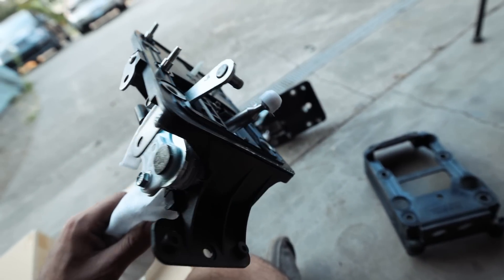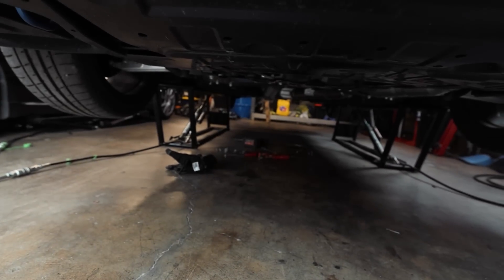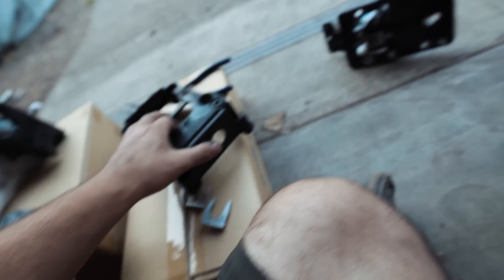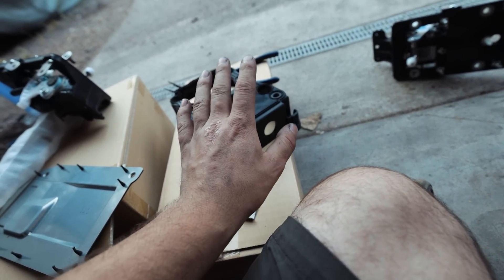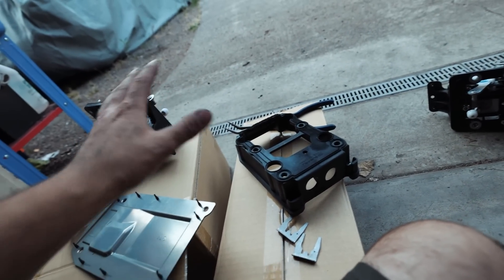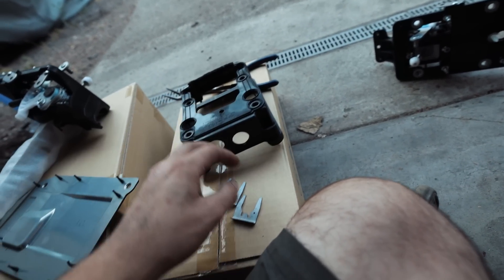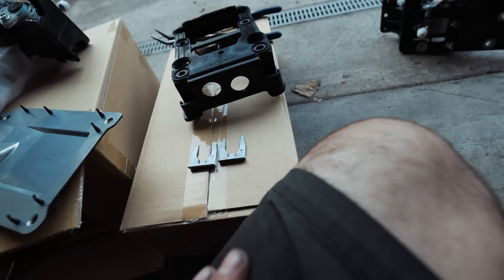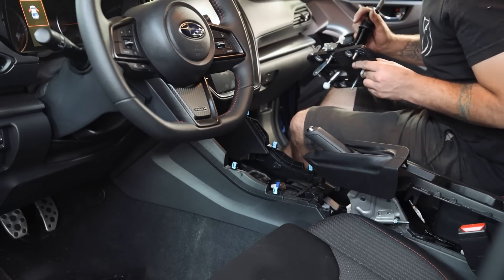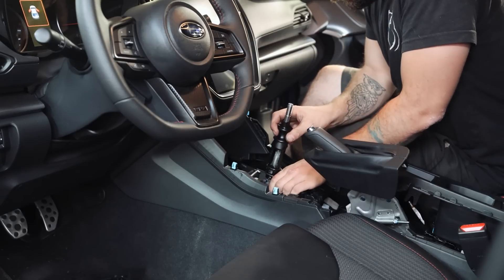There are probably some differences in the mechanisms between these two but just looking at them nothing crazy sticks out. I can't really film down there because there's just nowhere to put a camera, so I'm going to go down there, fish the cables through the two holes, get the clips in, get this up in place, then hop back up top to get that assembly bolted together. I have a feeling it's really going to suck getting these in.